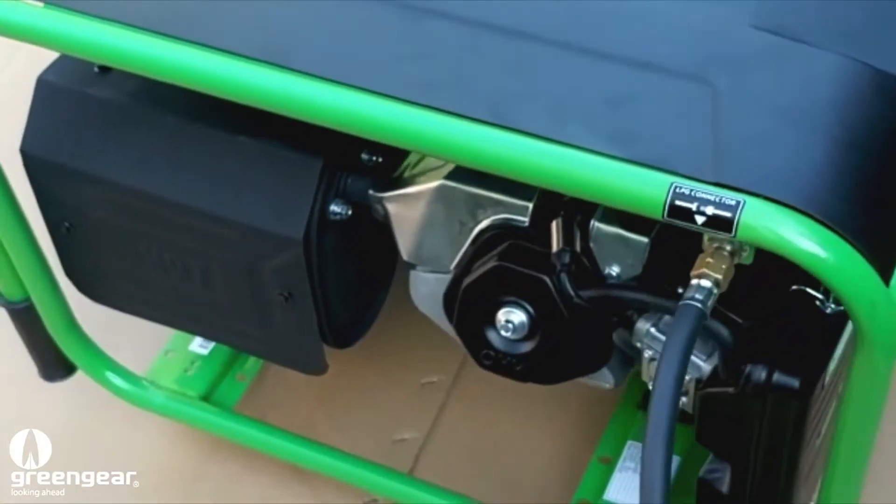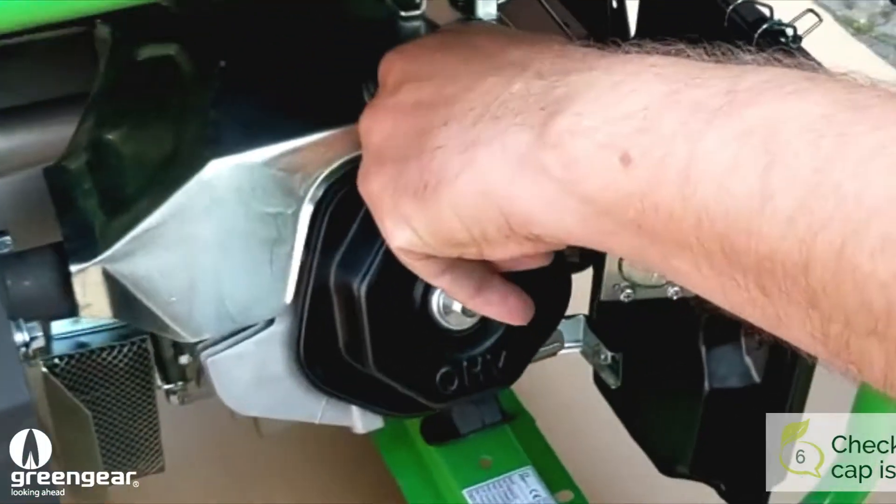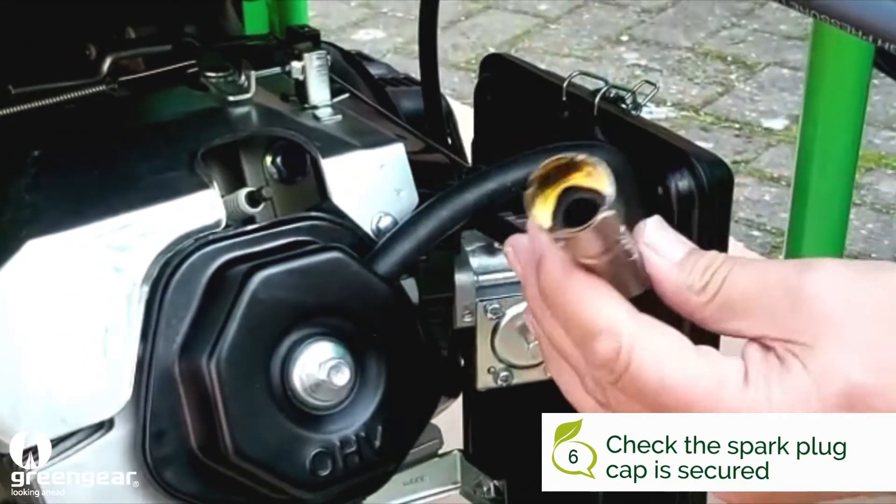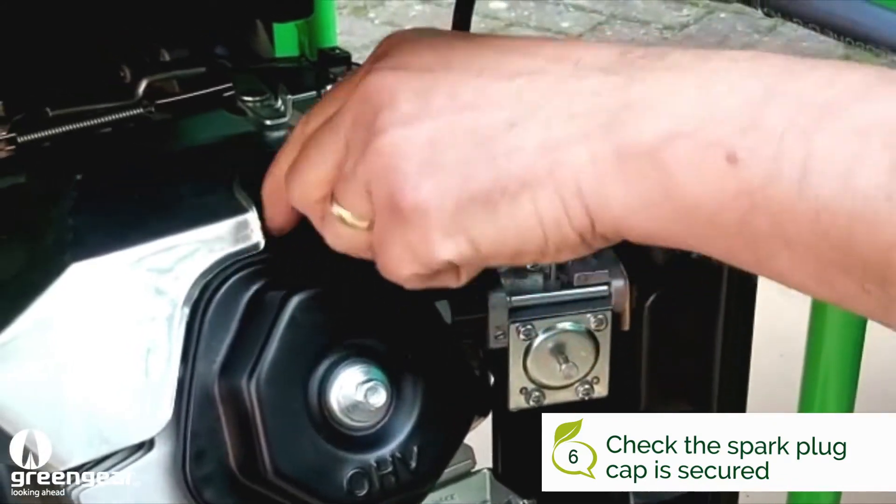Next we need to check to make sure the spark plug cap is on properly. Sometimes in transit they do bounce off, so make sure that it is on top of the plug.